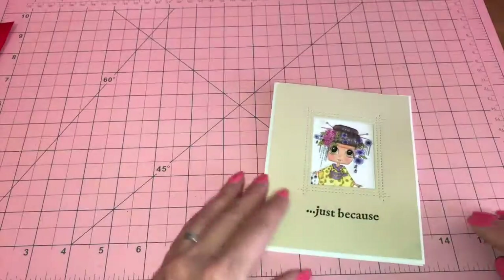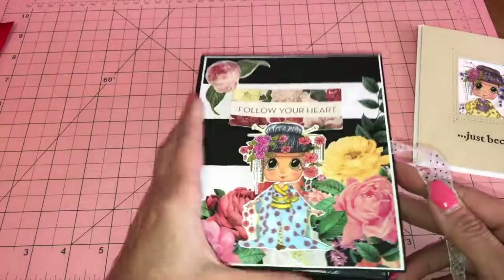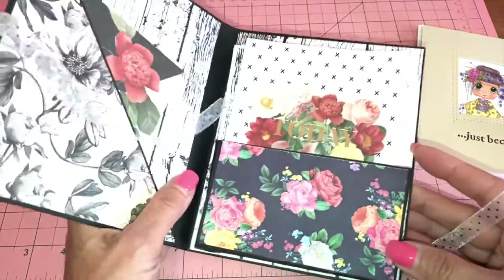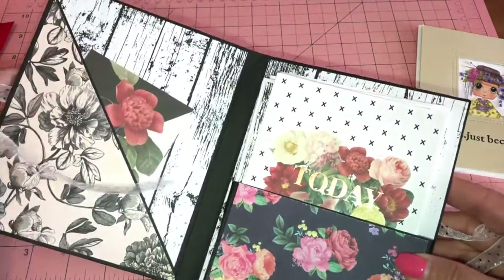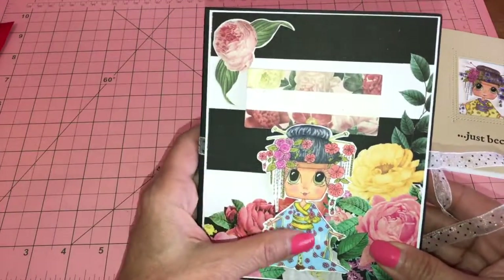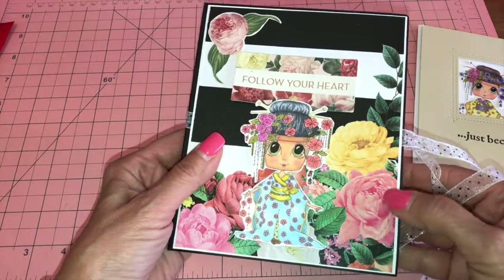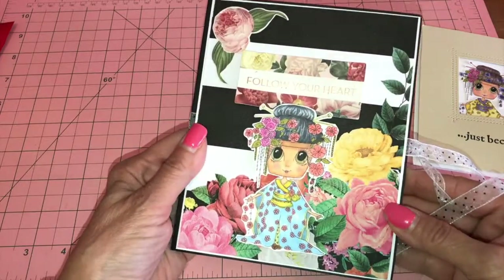That's my first project. Now let me show you my second one — I made this card folder holder. I colored her again with my Copics, fussy cut her, and put her in front of all the flowers. I think she looks so cute!